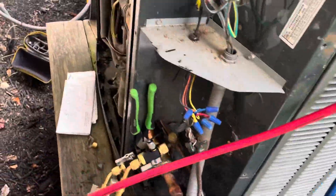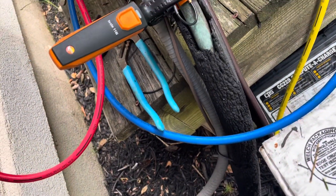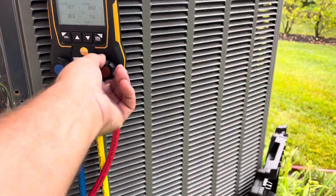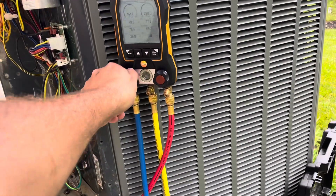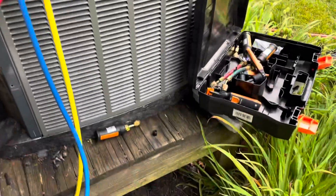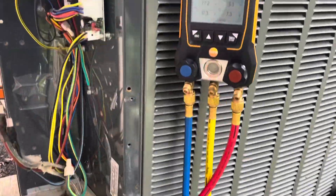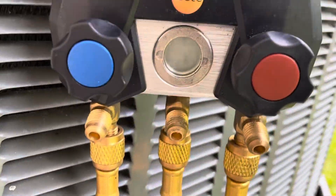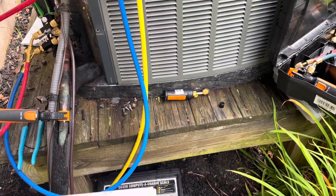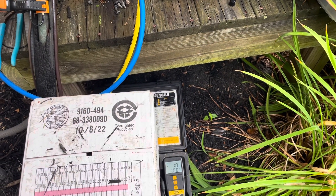Got the rest of my stuff hooked up. We'll go ahead and start this baby up and put the trim charge in. Adding liquid through the vapor side, about a pound at a time until we reach 13 pounds 9 ounces, then we'll trim it off from there.